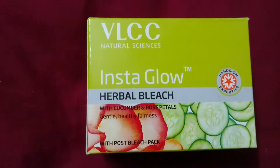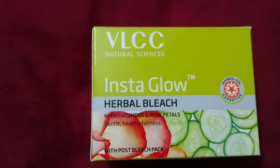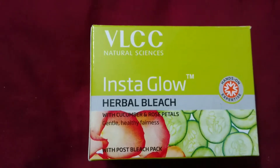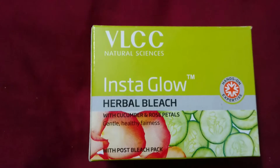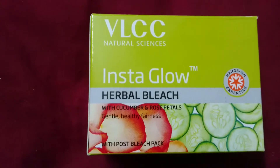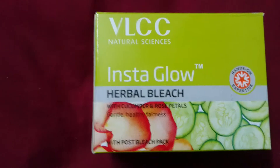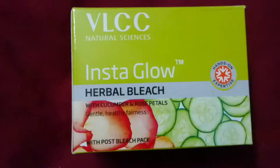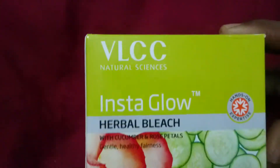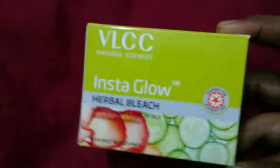Hi guys, today we are going to see the VLCC Natural Science Insta Glow Herbal Bleach with cucumber and rose petals — gentle, healthy fairness with post bleach pack. The packets look very nice and cute.